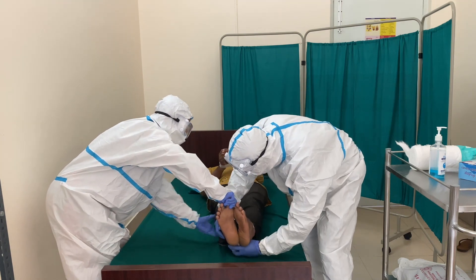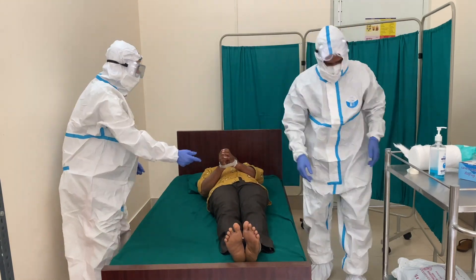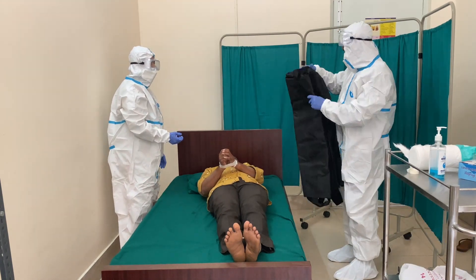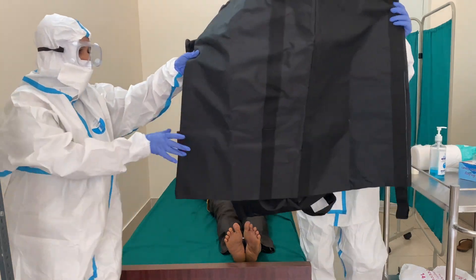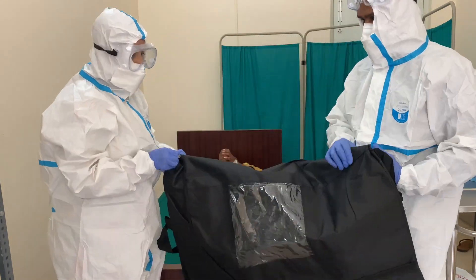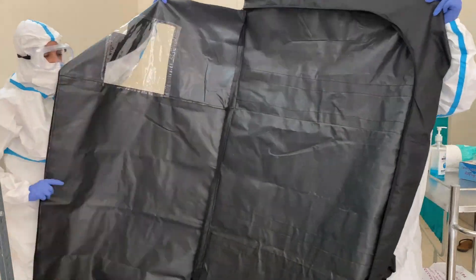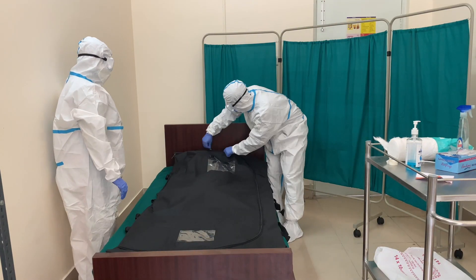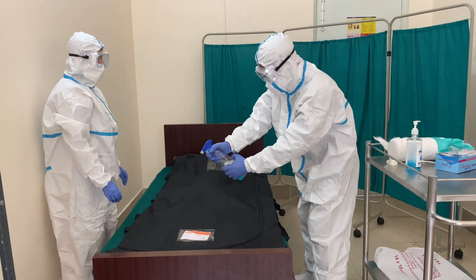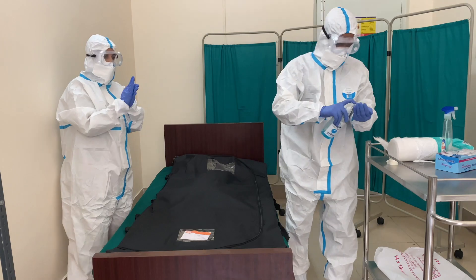The body should be in supine position. Now we will demonstrate how to put the body into the body bag. This is the standard body bag which measures not less than 150 microns and comes with a transparent sheet to view the face and a place to keep the body intact. Once the body is kept in the body bag, it should be zipped and a tag mentioning COVID positive should be placed in the body bag. One percent sodium hypochlorite solution should be sprayed along the bag and proper hand hygiene should be maintained.